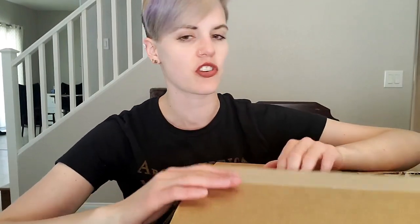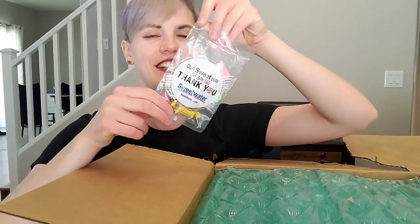In true YouTuber fashion, we have the box. It's already opened because I didn't want to struggle with this part. I ordered my pedal board off of Sweetwater, and in true Sweetwater fashion — it's so funny — they send you candy with every order.